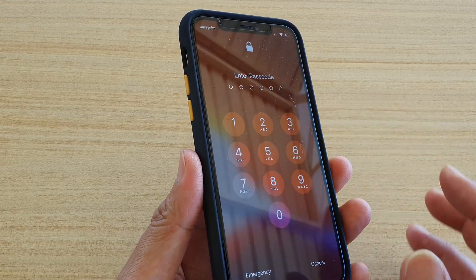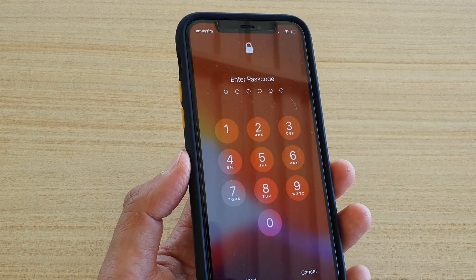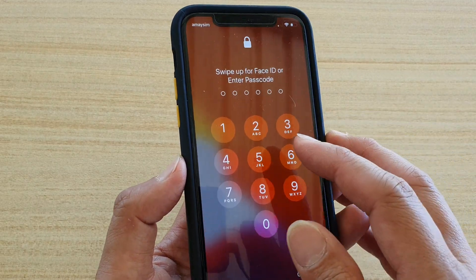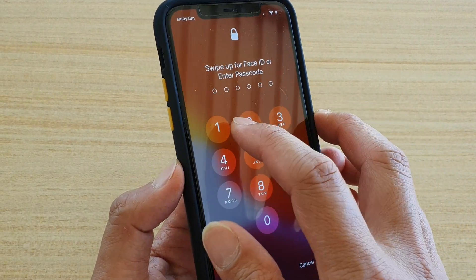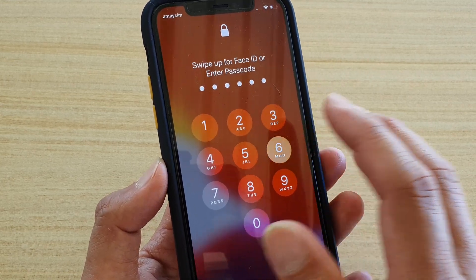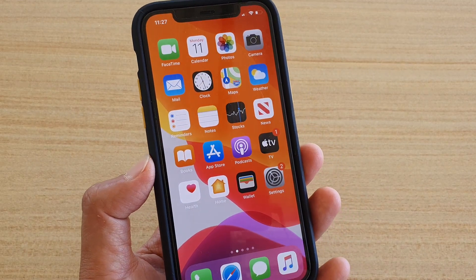I also have my Face ID turned on, that's why it tries to scan for Face ID first. If Face ID fails, it will allow you to put in the passcode. So here is passcode 123456. And that's it — that's how you can do it.